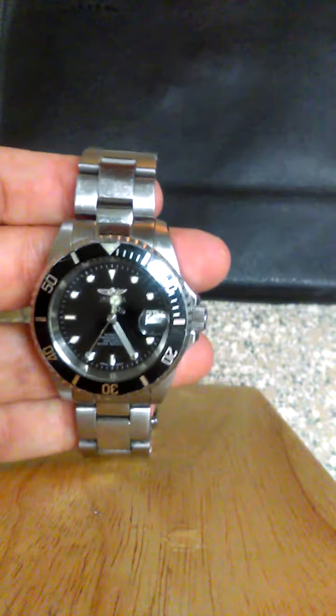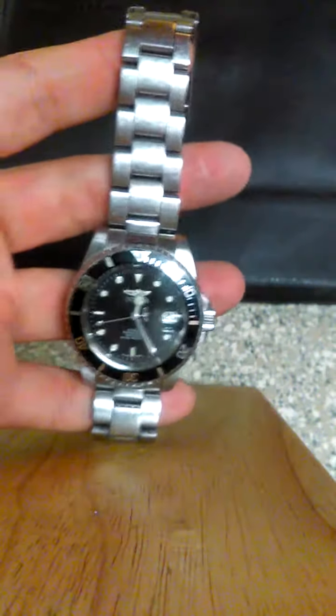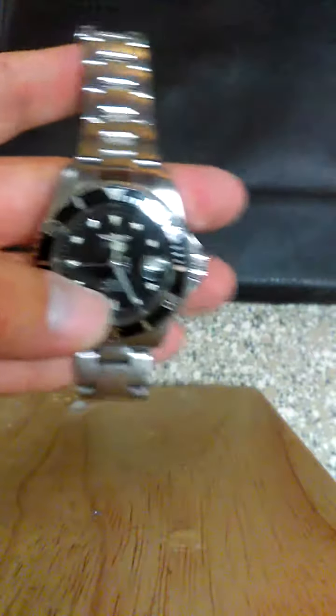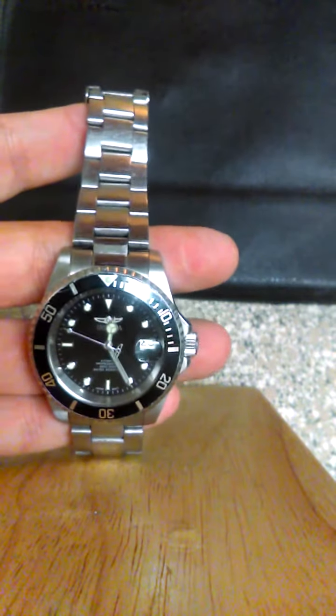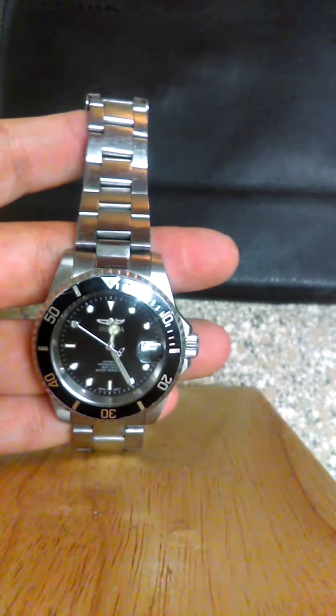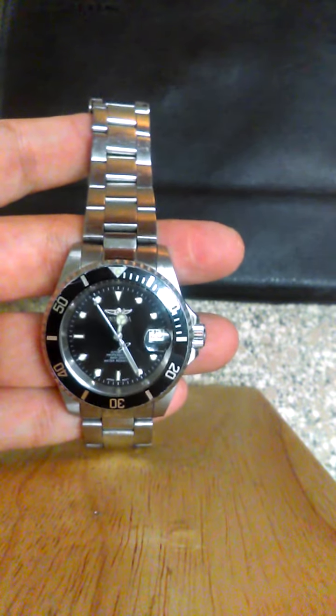Lastly, the value — roughly $85 for a great watch that could last ten years will save you a lot of money. Anyway, hope you like the video. Like if you do, and if you want to learn more about it, click on the links down below. Thank you.